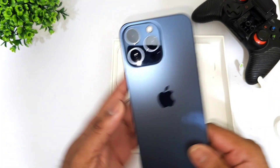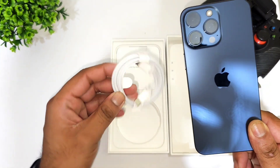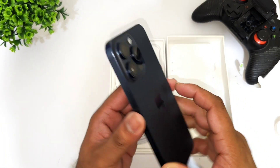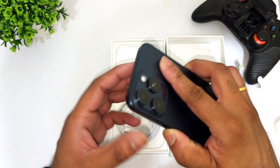Along with the phone, we get a Type-C to Type-C cable inside the box. That's the only accessory included. Now let me boot up the device — it feels slightly lighter compared to the previous iPhone 14 Pro Max.